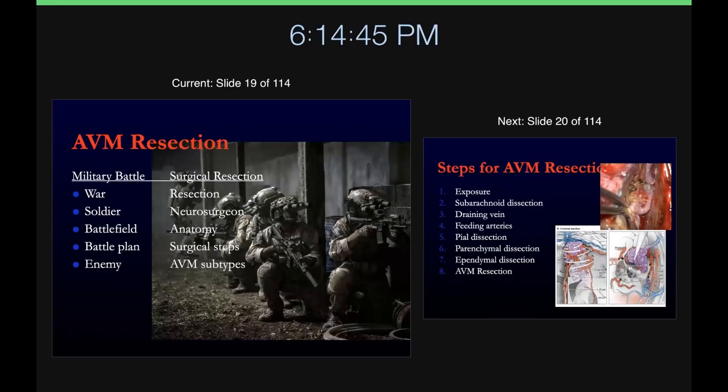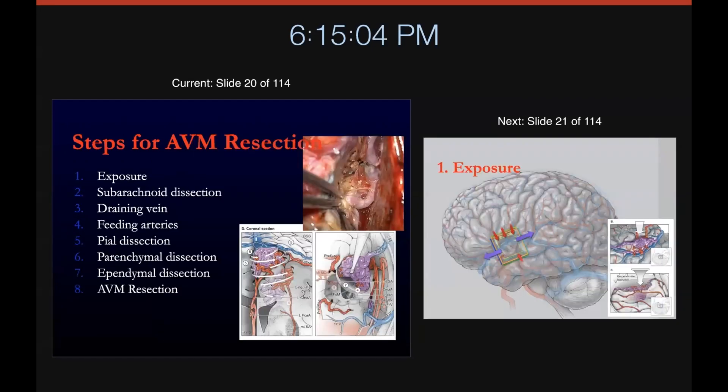Here's the war analogy or metaphor: when we go to war with AVMs, we have to think of the battlefield, which is our anatomy; the battle plan, which is our surgical steps; and the enemy, the subtype of AVM that we're fighting.